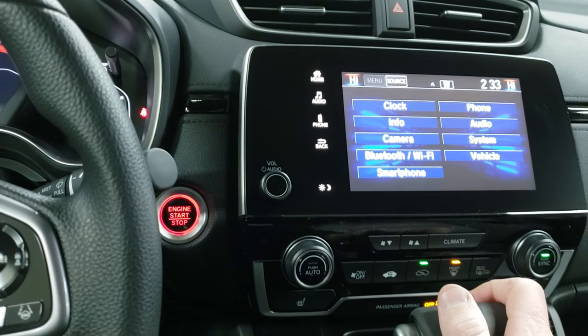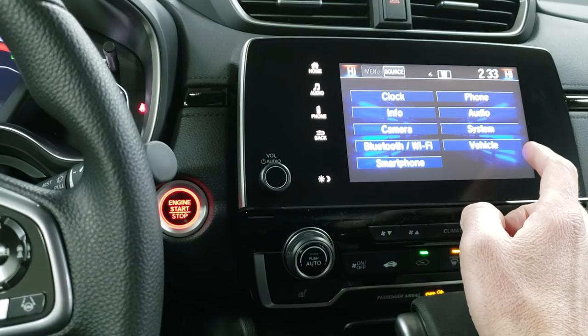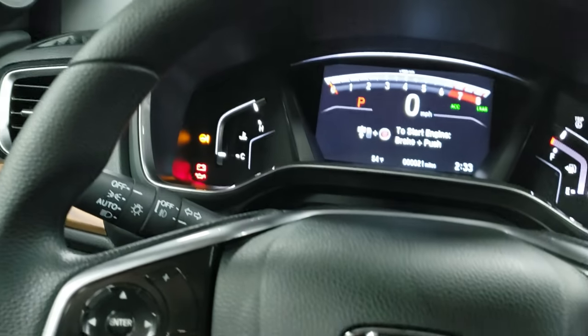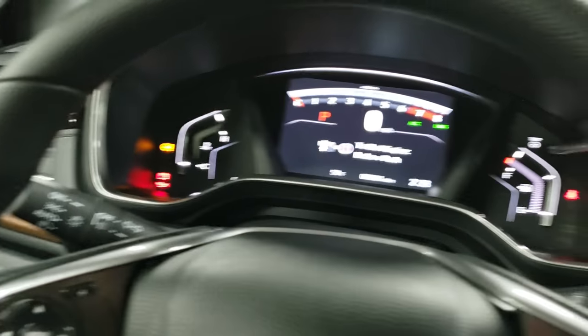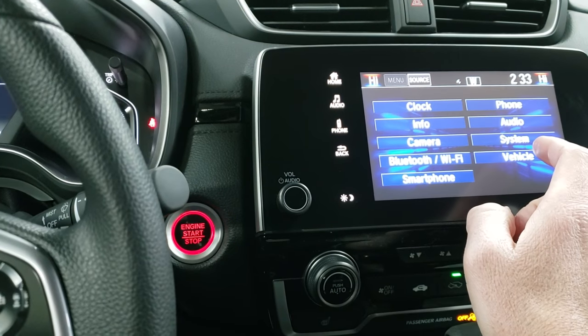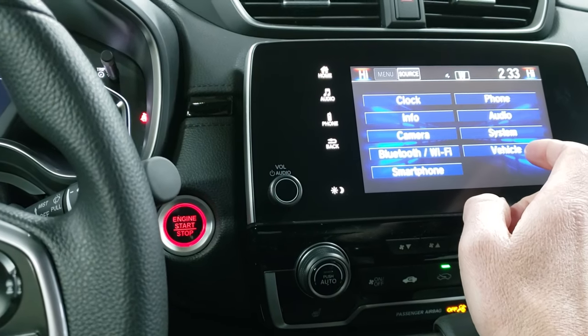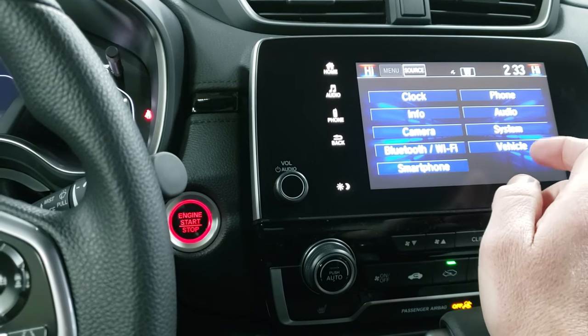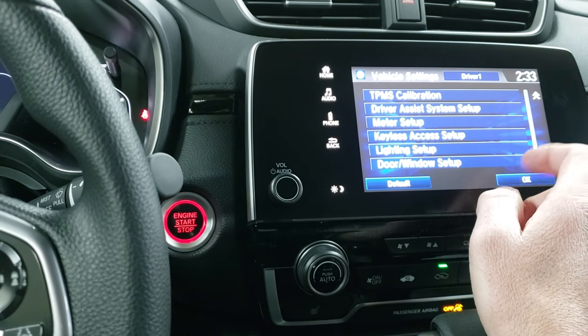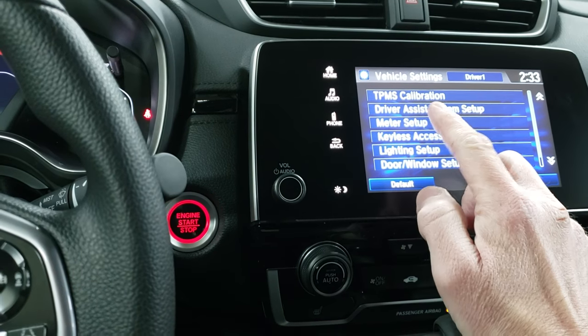As winter is upon us, you guys might notice you're getting low tire pressure warnings either in your instrument cluster here, or you may get one over here on your touch screen. On the vehicles that have the touch screen like this, you're going to go into vehicle settings — and this is your TPMS calibration.